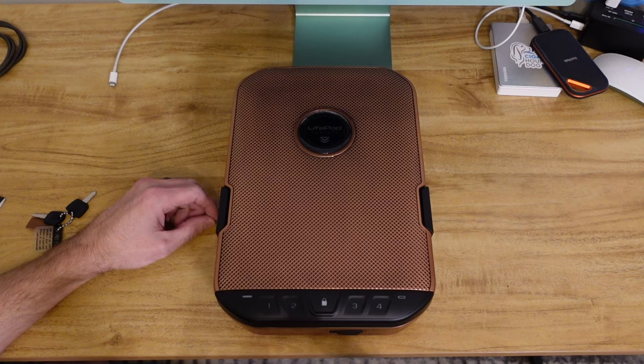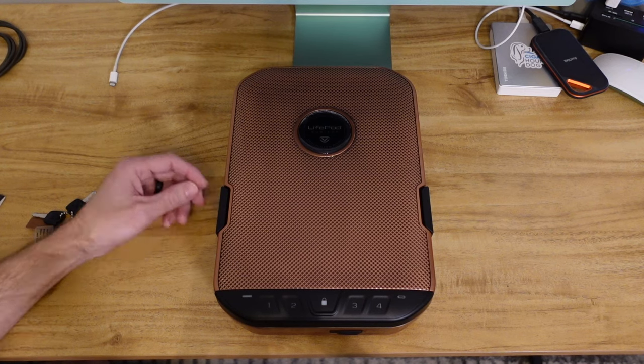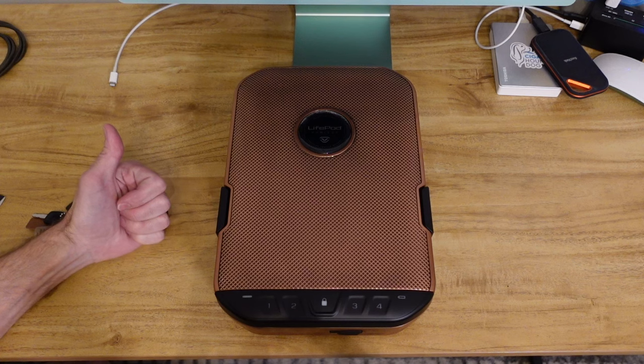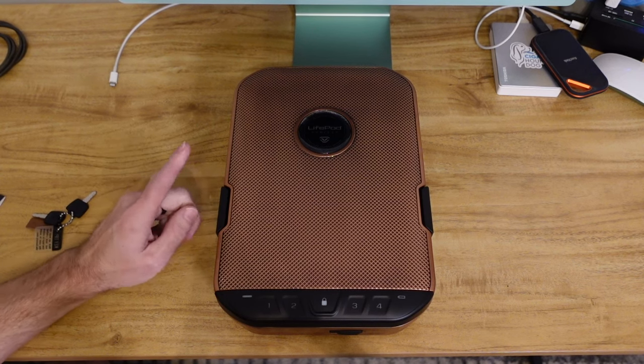Not just for travel — say for poker night and you just want to take this thing to show off to your friends, it's dope. It's really freaking dope. Those two core purposes — to look slick, and for travel — those would be the main reasons you'd want this.